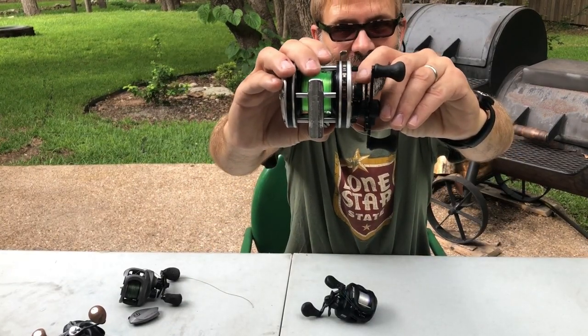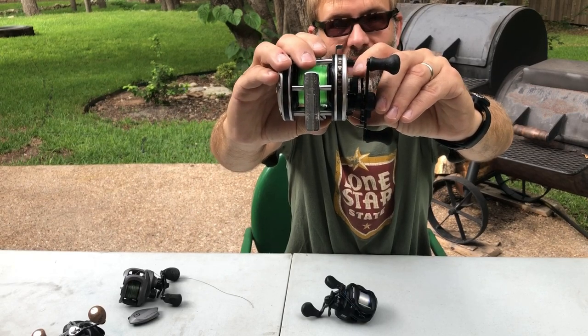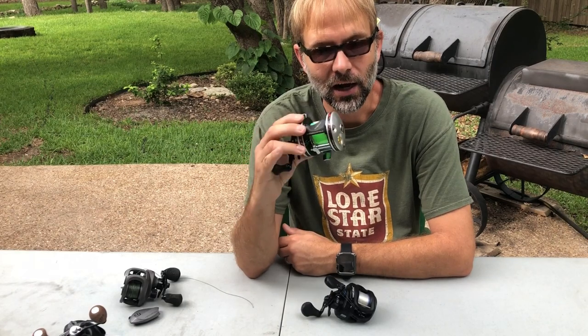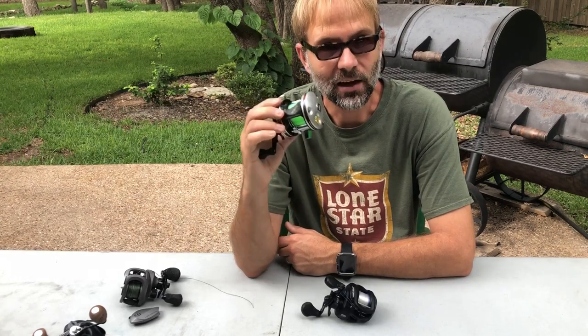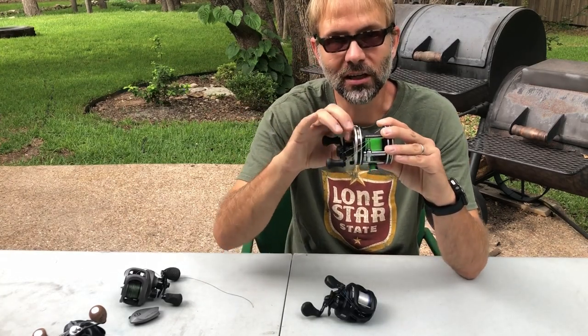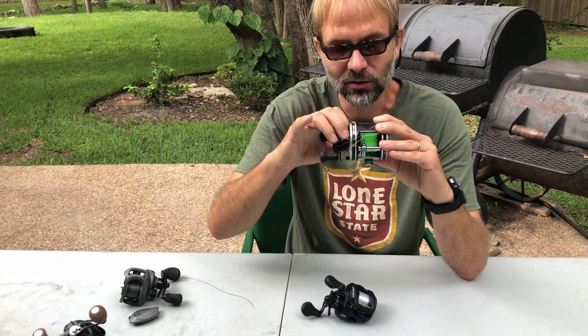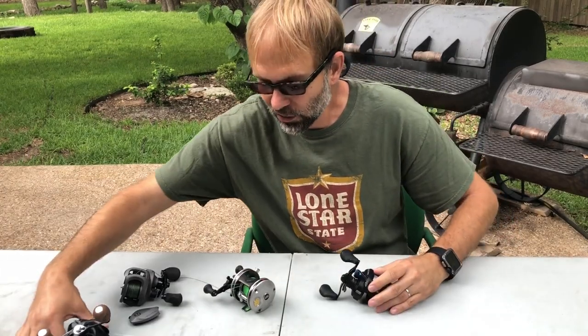This knob isn't just a brake — it is the spool tensioning knob. If you think about an older style reel like this Ambassador 5000 or 5500, it's a round baitcasting reel and these only have this spool tensioning knob. So the spool tensioning knob is very important even when you have one of the other types of brakes.